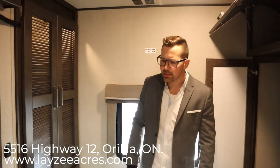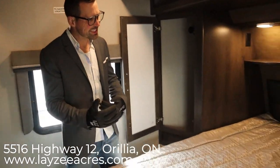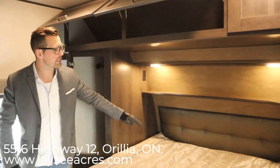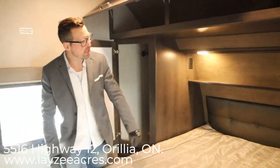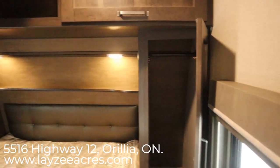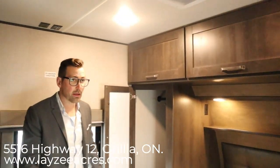We're inside the bedroom of the 297 RSTS. Looking across our queen bed — it's a full-size queen, 60 inches wide and 80 inches long. We've got a nice shelf with a couple of reading lights and receptacles on both sides of that shelf. There's hanging space on both sides, and then open cupboards closed off with cupboard doors above that.